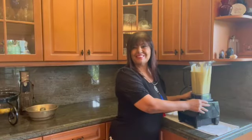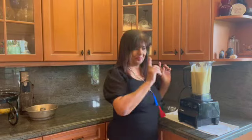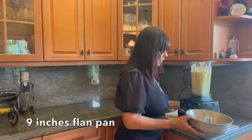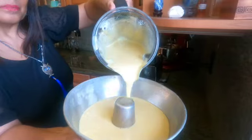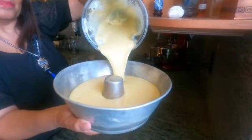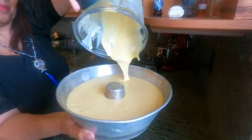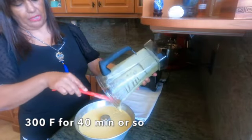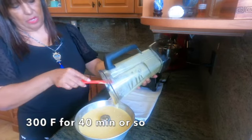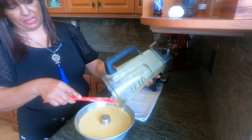Our cake is ready to go in the oven. We're gonna put this on 300 degrees for about 40 minutes or so.